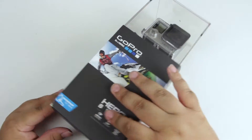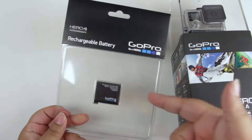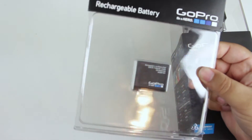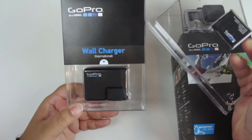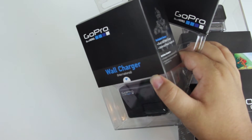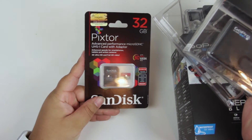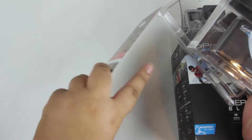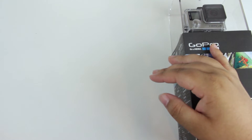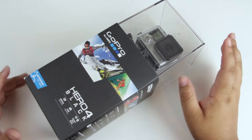Along with this I did also pick up an extra battery, which is like 20 bucks — really cheap for those. I also got the international wall charger, not the dual battery charger, which was about 40 dollars. Then I picked up a 32 gigabyte Class 10 micro SD card, because that's what these things take to record video. I have some other stuff I'm going to be getting within the next week or so, so stay tuned for more pickups for this camera.